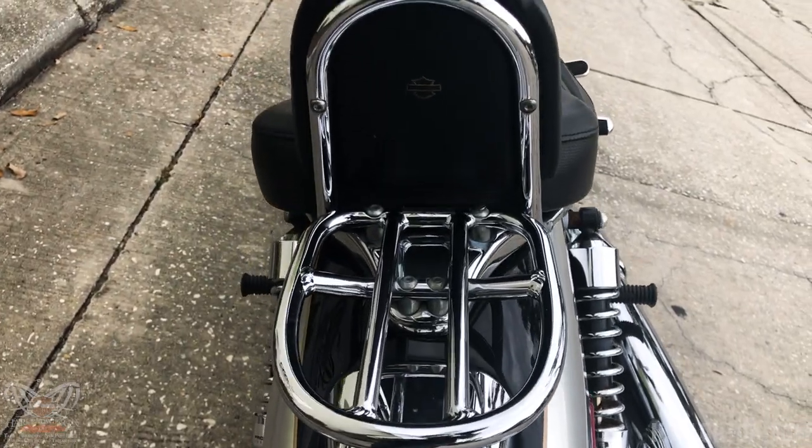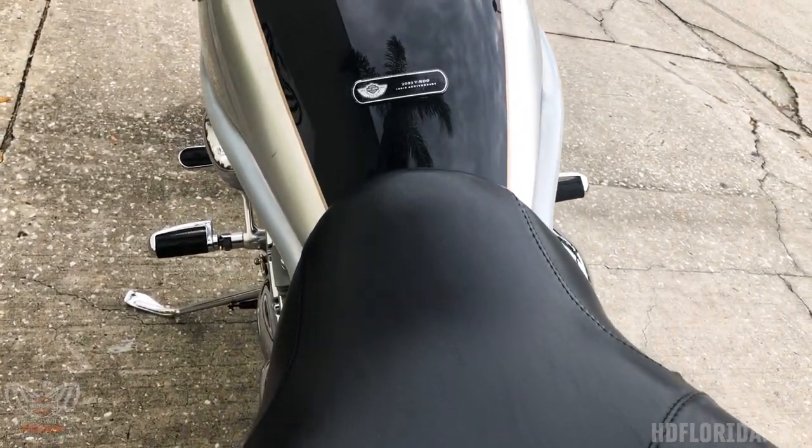This V-Rod is equipped with dual front disc brakes for stronger braking performance with less lever effort than the single front disc brakes.